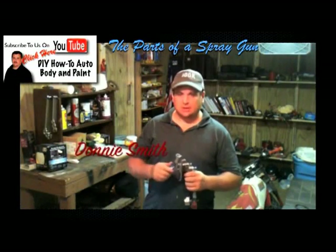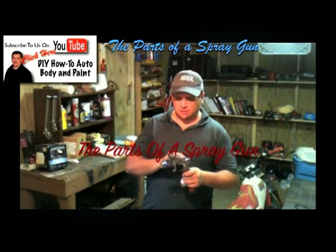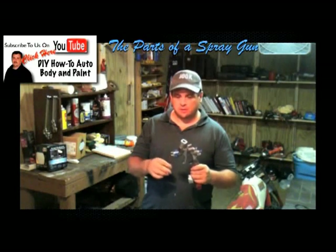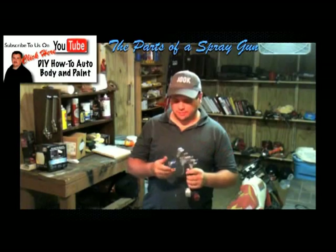Hi, this is Donnie Smith, and today we're going to dissect a spray gun. We're going to take it apart, show you the different parts, and kind of show you how that works. That way you'll have a better understanding of how a spray gun works.